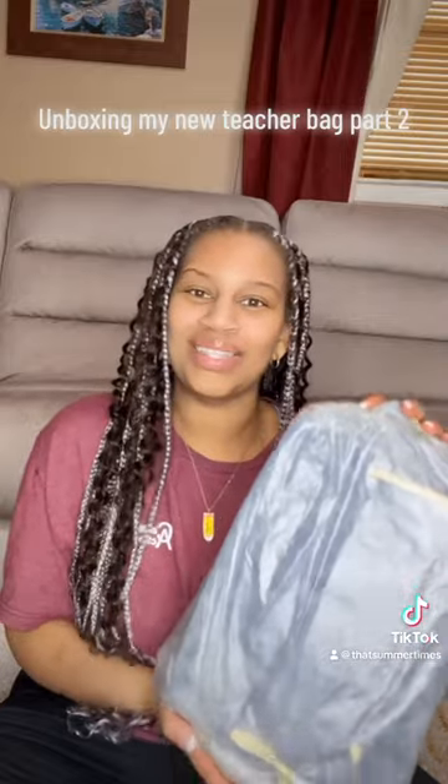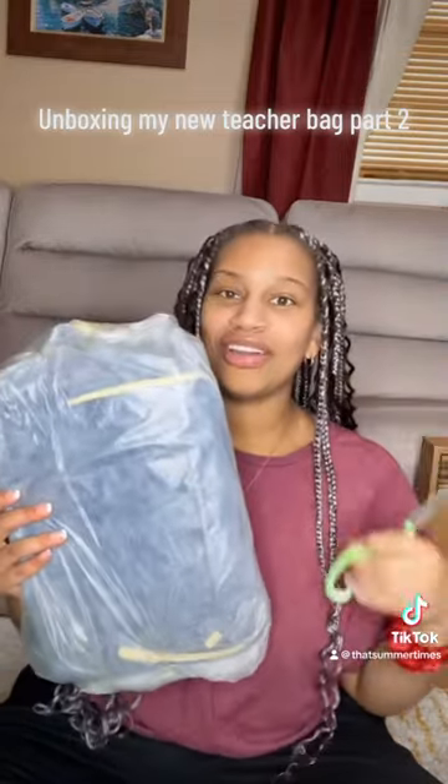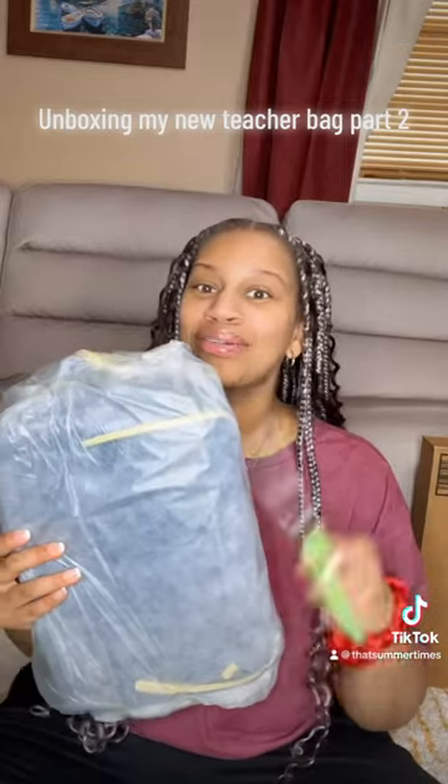I'm going to be student teaching in the fall of 2023, so I'm trying to find the perfect book bag for me. I'll unbox this Amazon book bag that I recently just got. I just took it out of the main package, and as you can tell, I have another package — we're going to get to that later.